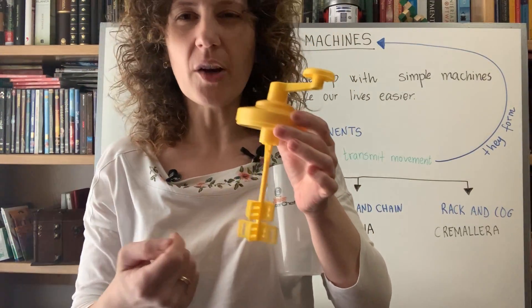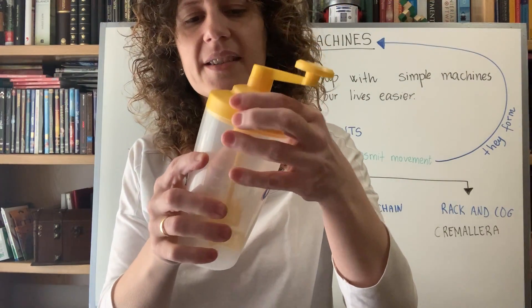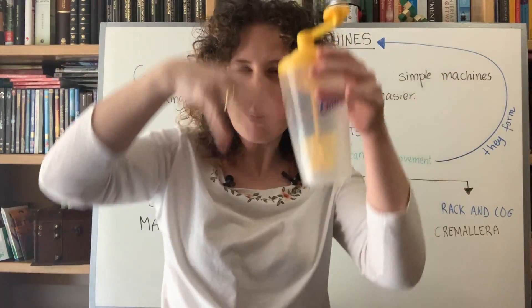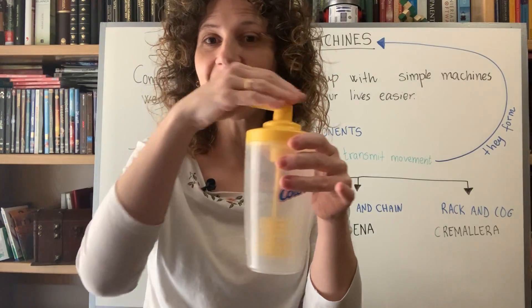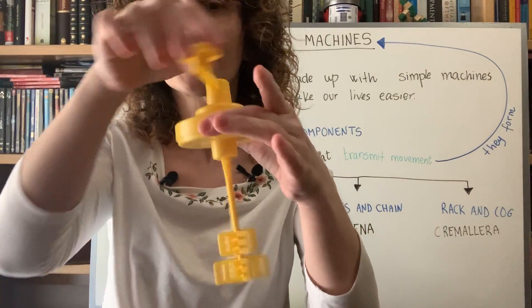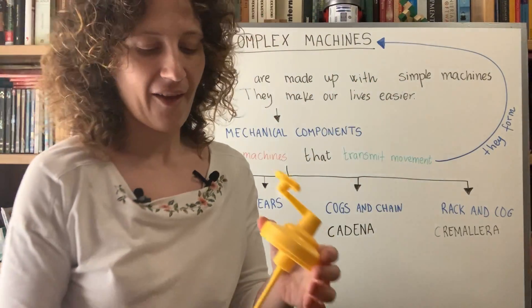Without the crank, moving the stick very quickly with just my hand would be painful and very difficult — milk would go everywhere. But with the crank, I can make it spin very quickly without much effort. This is how cranks work: they transmit movement efficiently, making tasks much simpler. Very useful and cool!